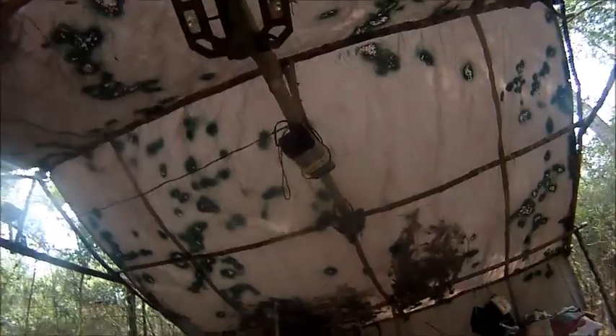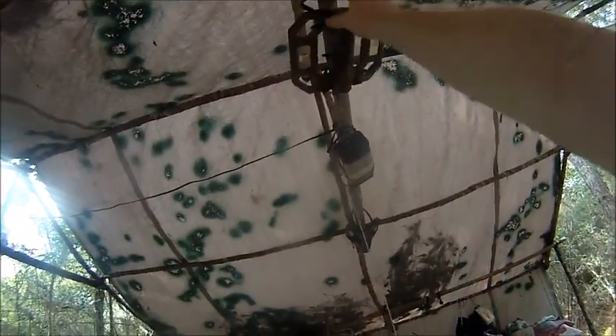We even got solar lights on here. I need to bring some batteries — hope I got batteries for this. That one should still be running. The solar light charges up the thing. Believe it or not, that solar light has been used like the third or fourth time out here camping.